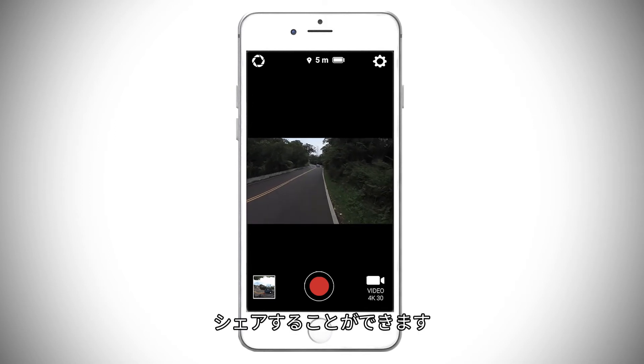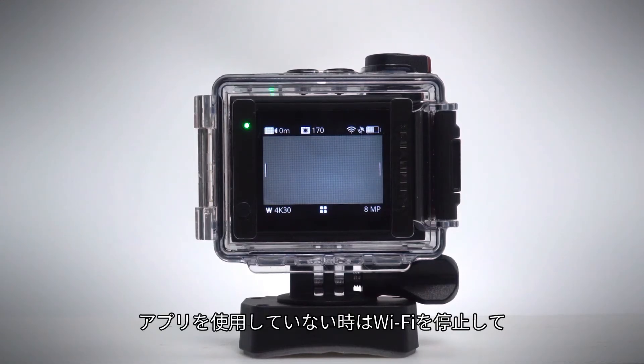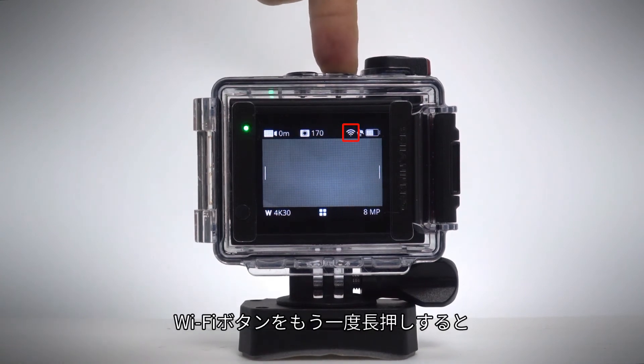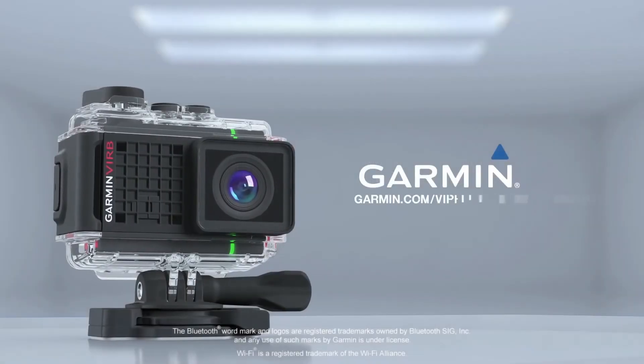Once it's done, you'll be able to control, view, edit, and share your video and photos, or even start live streaming on YouTube. Turn off Wi-Fi when you're not using the app to maximize battery life.